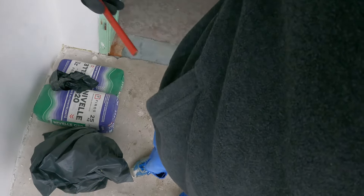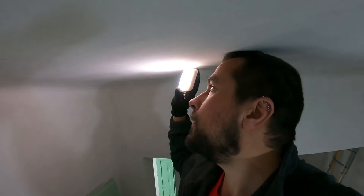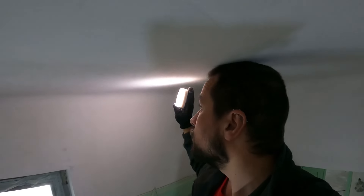I decided to help our plaster guy finish up the walls nicely. I climbed on the ladder, took my lamp, and went all over the ceiling and the walls to look for imperfections. I marked them all with my pencil, and the guy went all over it sanding down any of the imperfections that may have been left.